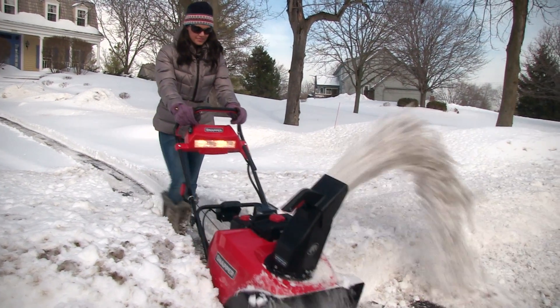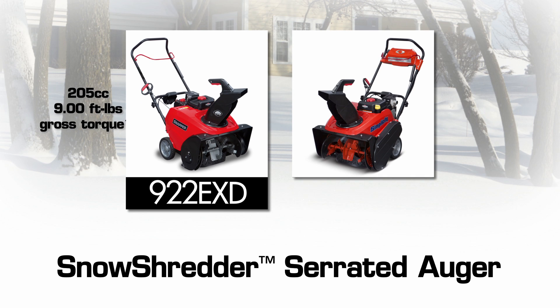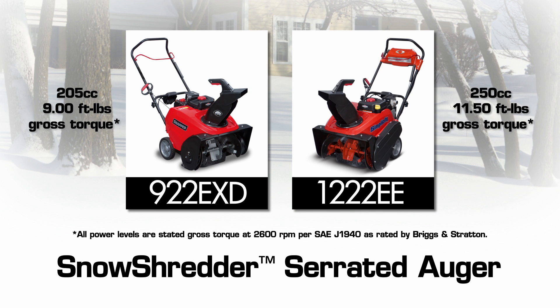This feature is available on two new Simplicity, Snapper, and Briggs & Stratton high-performance single-stage snow throwers: a 22-inch 205CC model with 9 foot-pounds of snow clearing torque, and a 22-inch model with a 250CC, 11.5 foot-pounds engine — the largest in its class.